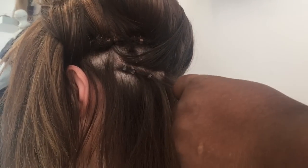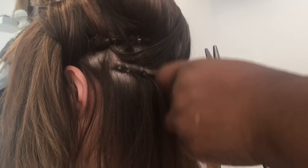To help the hair extensions last, as you can see I'm looping the client's natural hair into each bead, giving the illusion of a braid, and this helps the hair extensions last just that little bit longer.